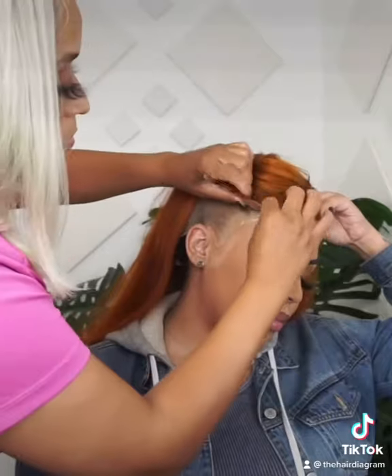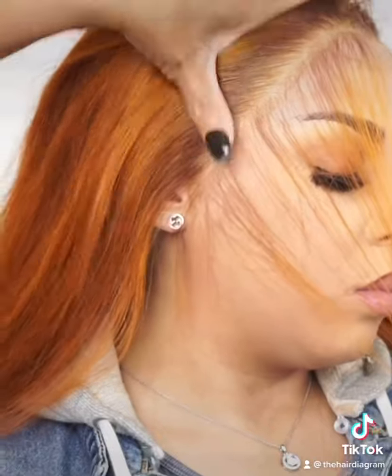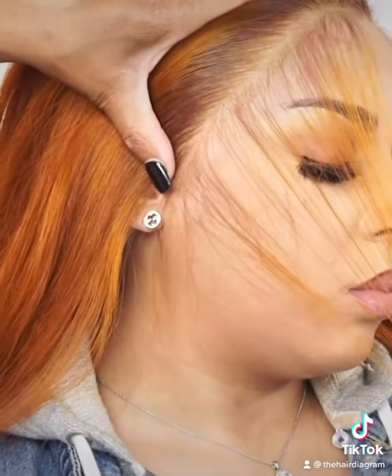Go ahead, put that lace on, line it up with that glue, making sure it looks good. Look at that — it looks fabulous.